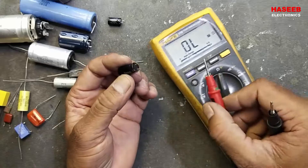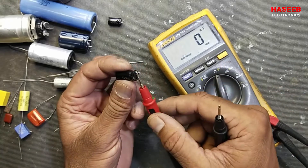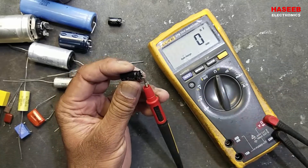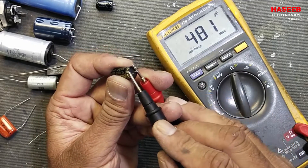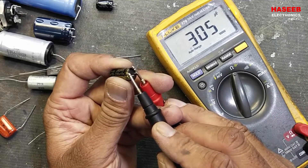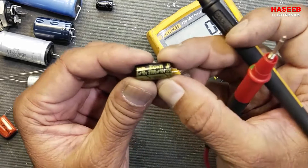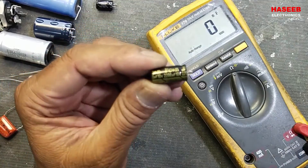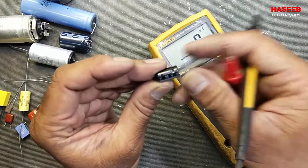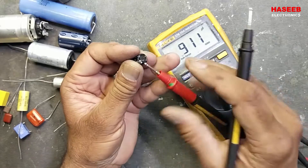To test a capacitor, switch the multimeter to capacitance mode and short both leads to discharge any stored charge. Then connect positive lead to positive and negative lead to negative. A 2200 microfarad capacitor reading only 300 microfarad is bad. A 1000 microfarad 25-volt capacitor reading 910 microfarad is considered good.